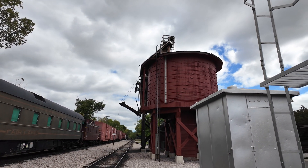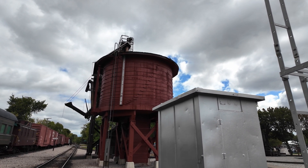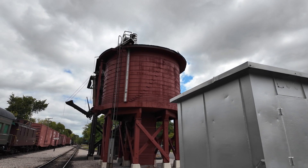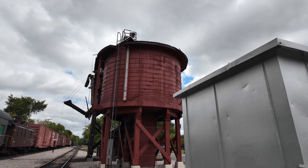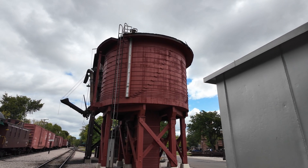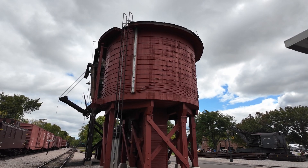This tower was built in 1993 to replace an older tower that was found to be unrepairable, unfortunately. It's actually supplied in kit form from Rosenwalk Tank Company in Long Island City, New York. These tanks, if you've ever seen the tops of New York City buildings, are pretty common.